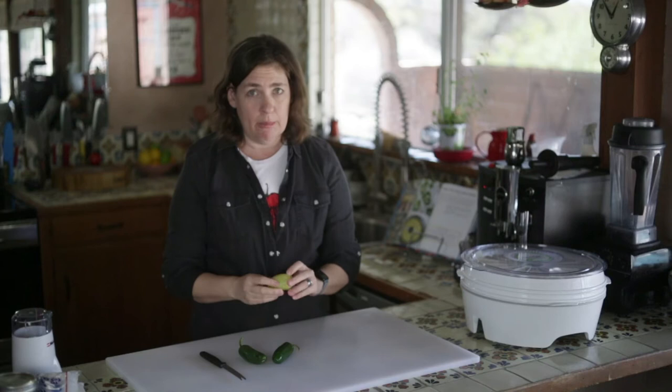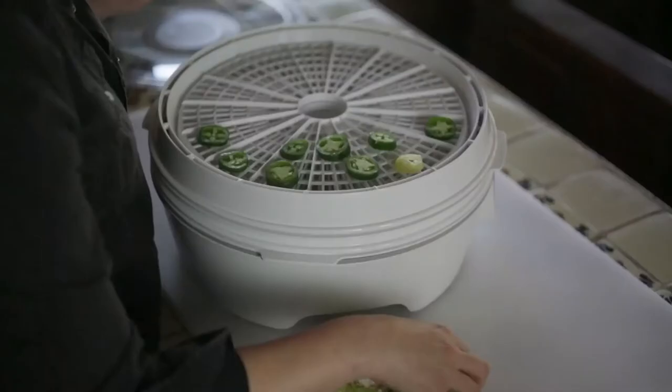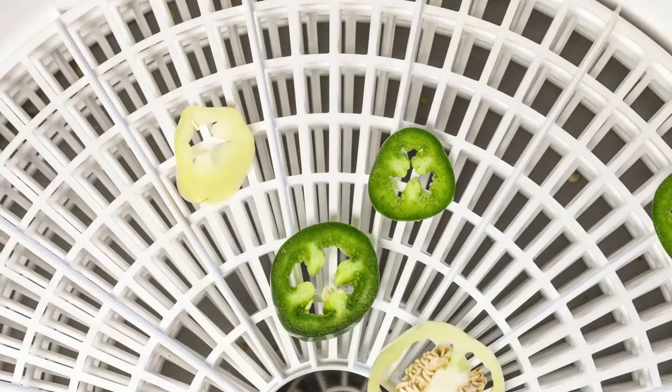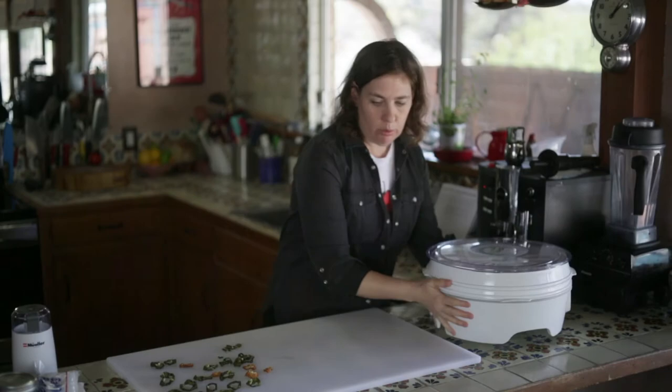Both of which dry well — really, there's not any kind of chili that you can't dry. I'm just going to start by cutting up the chilies and we'll put them in the dehydrator. Then all you have to do is turn this on and let them dry. You'll know they're done when they're crisp and crunchy.